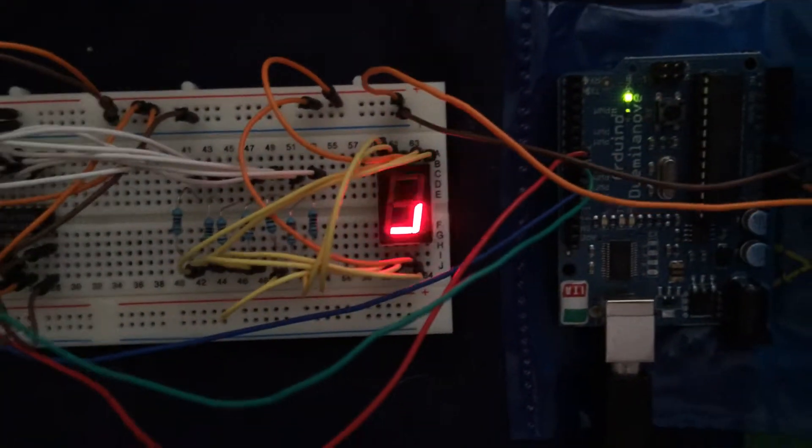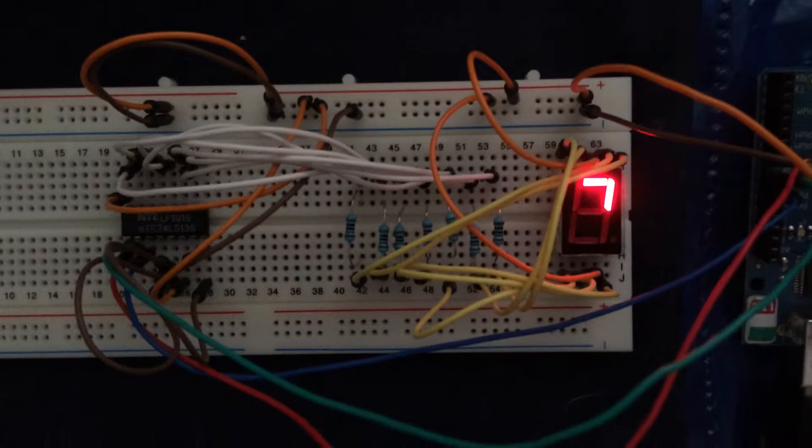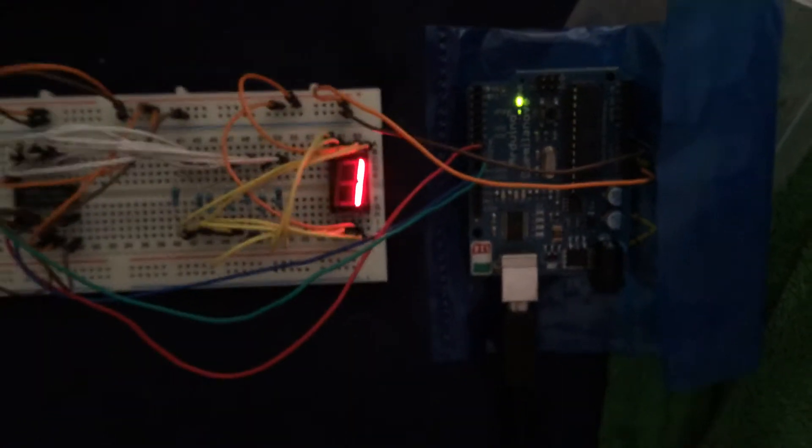But there we have it. Here was a few hours of fun. And, as you can see, a few too many wires for me. But hey, all in good fun.